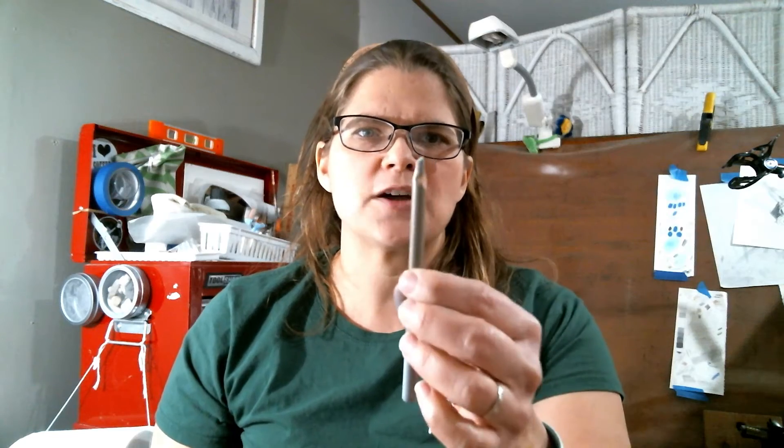Tip, Trick, or Tool Tuesday, and this is the first one for 2022, so I am excited to share this one with you. I had the pastel pencils out today working on some techniques earlier, and I just wanted to share with you how to sharpen pastel pencils.